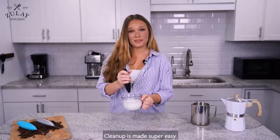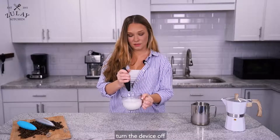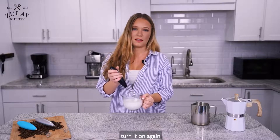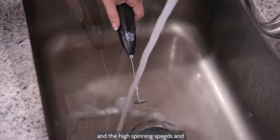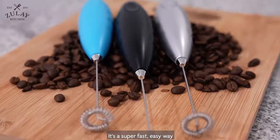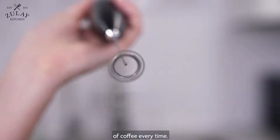Cleanup is made super easy. All you have to do is turn the device off, put it under hot water, turn it on again, and the high spinning speeds and the flow of water will wash off any remaining milk residue. It's a super fast, easy way to achieve the perfect cup of coffee every time.